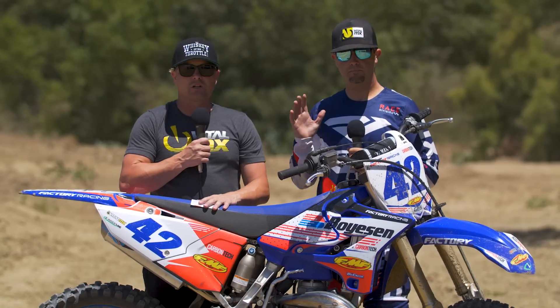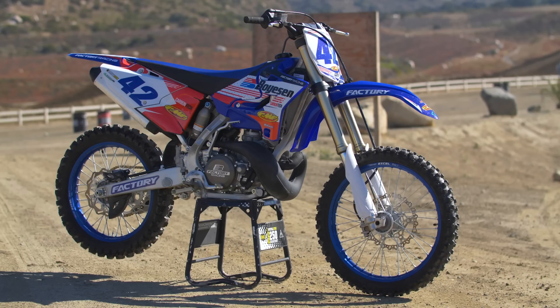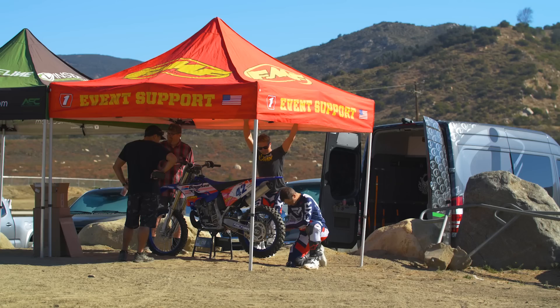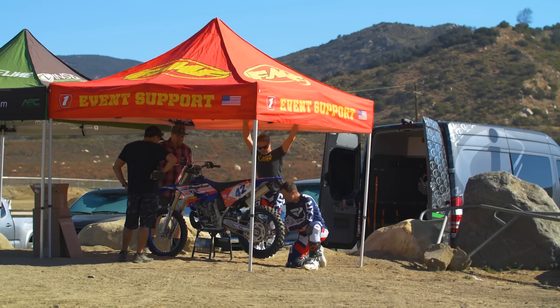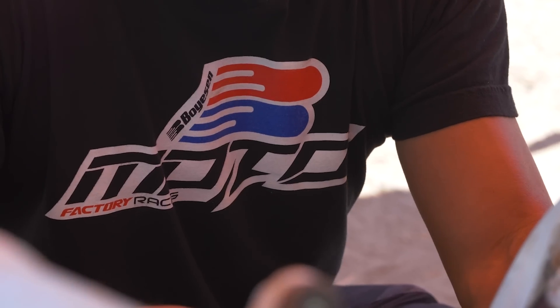It's David Pingree here with VitalMX, along with Sean Klinger. We're out here at Fox Raceway today with an interesting project for you. We've got a 2020 Yamaha YZ250 bone stock. We went out, got warmed up, got comfortable. He's riding the vet track, I'm out on the main track. And we're going to run through all of Boysen's reed valve products.